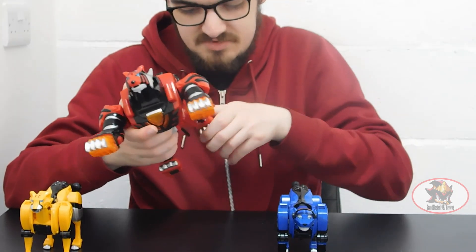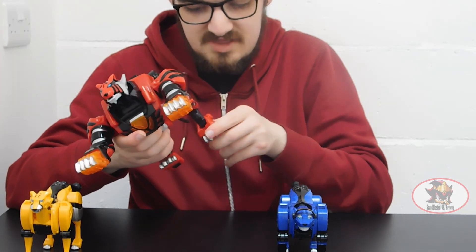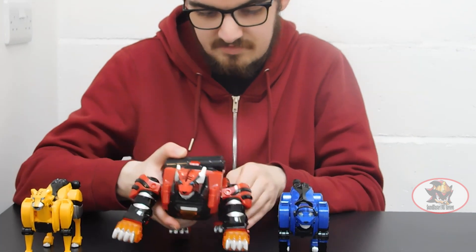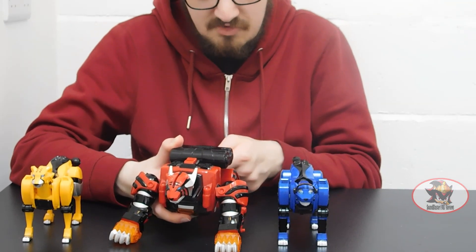Then ratchets on the hips and knees and on the back feet — those are for transformation more than anything, so they're supposed to be in this kind of position for the time being. There's also a ball joint on the tail for an expressive waggling movement.